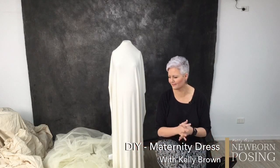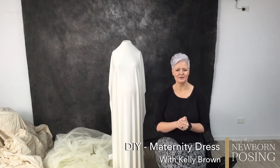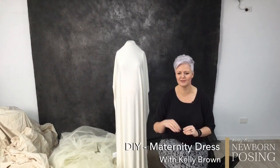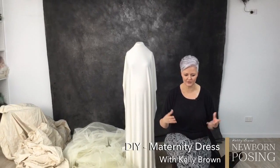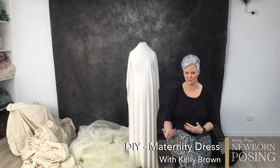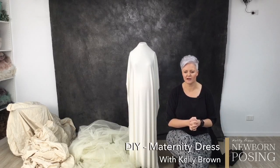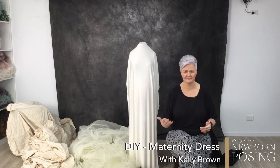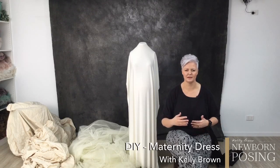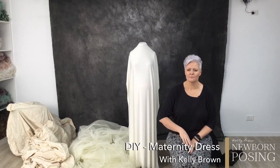Hi, so today we're going to have a little bit of fun trying to make something out of pretty much nothing, because I was challenged by the lovely Macy to basically glam up a maternity shoot. This is one of those challenges I was kind of thrown into because I wasn't really sure exactly what Macy had in mind, so I had to bring my own interpretation to it.